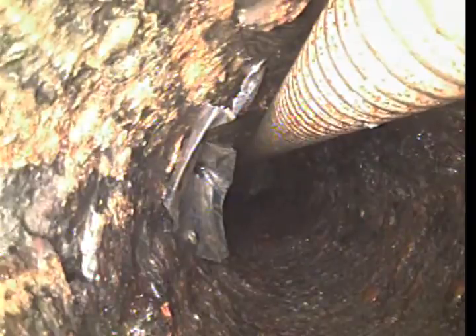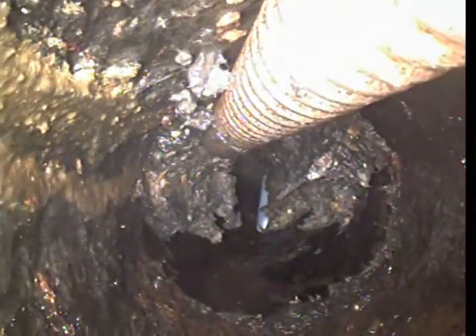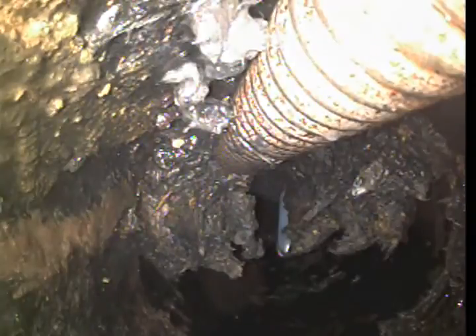I believe we're in cast iron. There's some plastic in the line. This right here is the transition from cast iron to Orangeburg. So I'm going to end my video inspection right there, and I'm going to pull my cable back and scour the heck out of that stuff and hopefully flush it out.